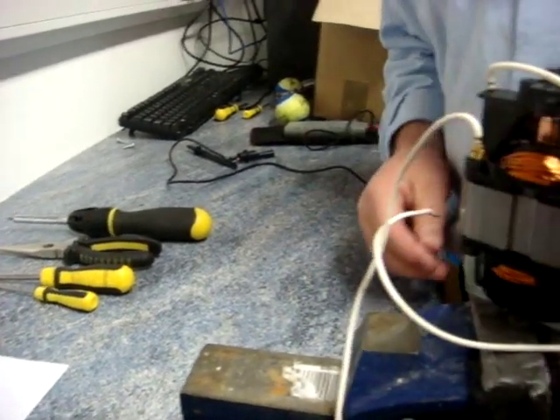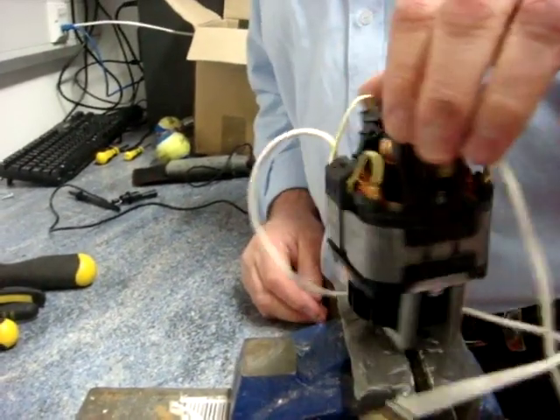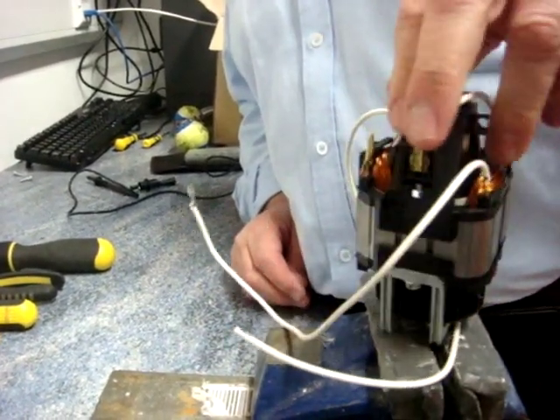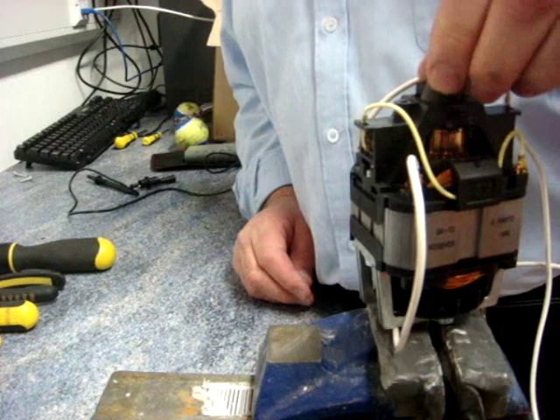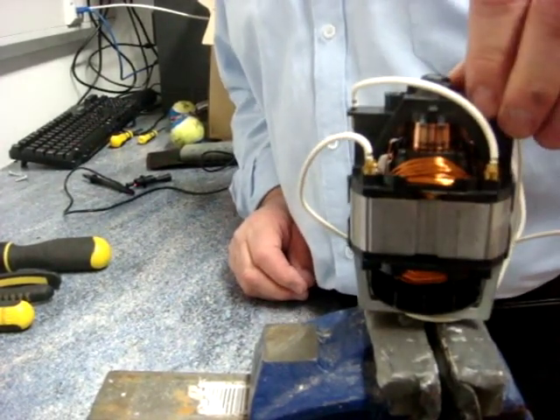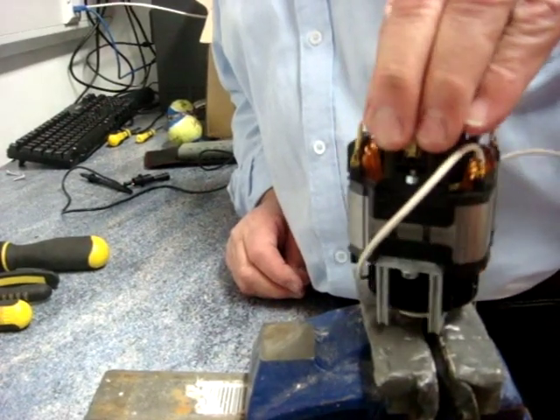Now your motor will look nothing like this. Your motor will be thick with black carbon dust and that dust will fly everywhere. You may want to use a set of protective gloves to keep your hands from getting stained with the black carbon as it comes off the old motor.